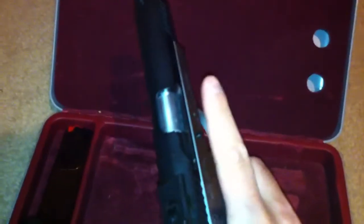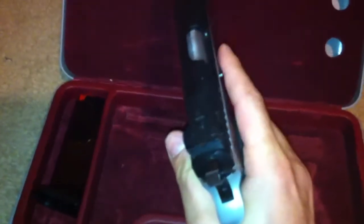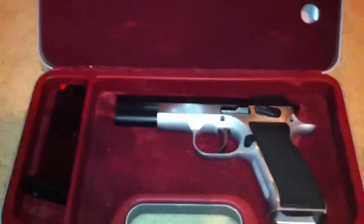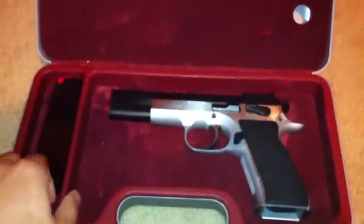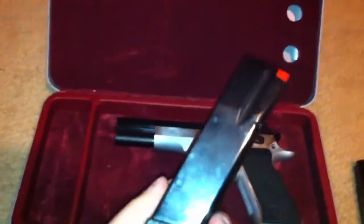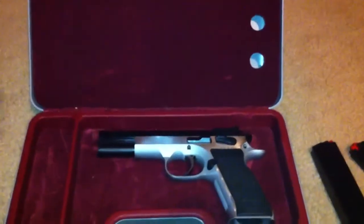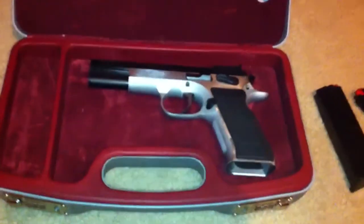Another issue I'm having is failure to eject. I'm not getting too much failure to feed because I polished the feed ramp and all that, but failure to eject is my main problem. This gun is very unreliable at the range — I'm always running into problems. I don't know if it's a bad magazine spring. It's five years old — I know these pistols have a reputation for being top quality and shooting straight as an arrow, but this particular one constantly has failure-to-eject issues.